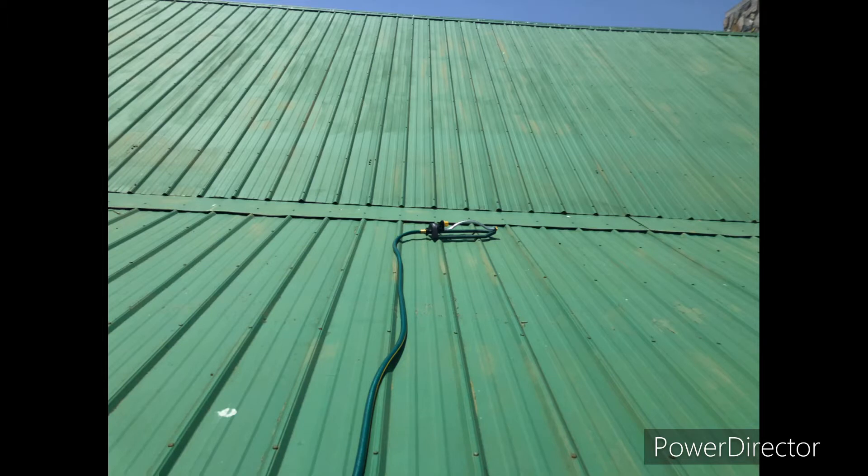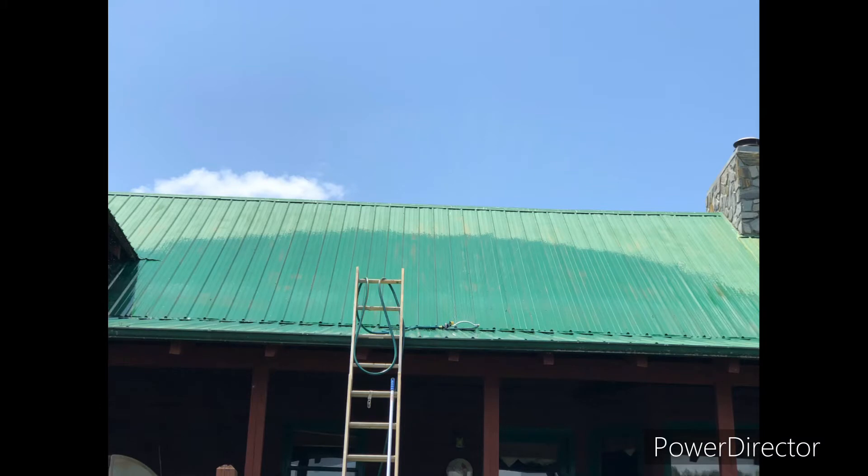We set up a sprinkler to temporarily get a spray pattern and make some measurements. As you can see here, we had a spray pattern only on the southward facing side, even though both sides were getting hot.